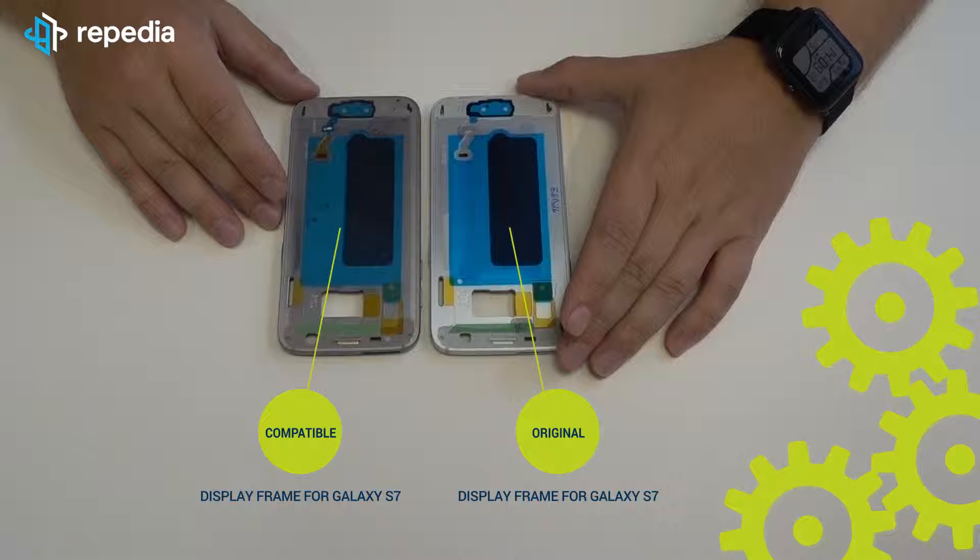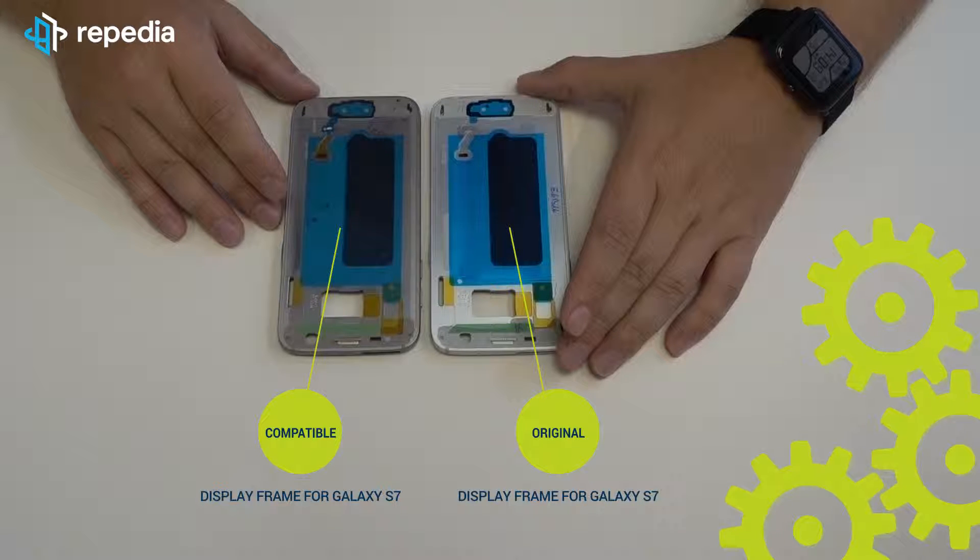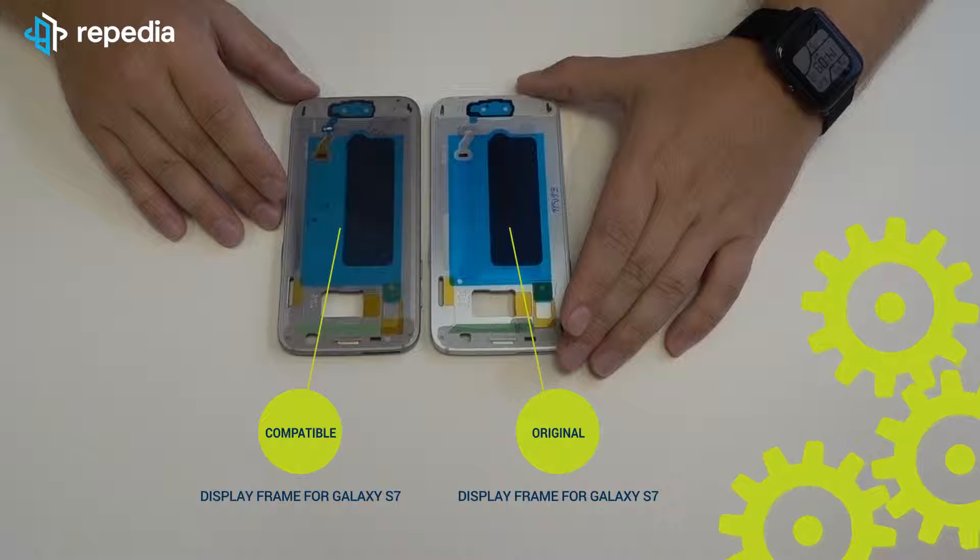Just a short explanation: the compatible display frames are also original goods. However, the frames were assembled by a third-party company, which could result in a different quality. But see for yourself.